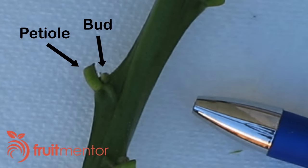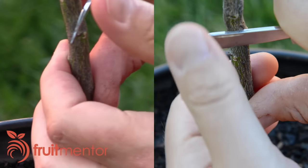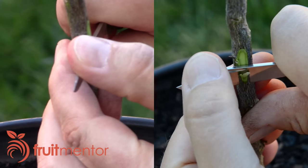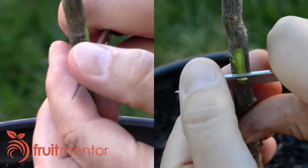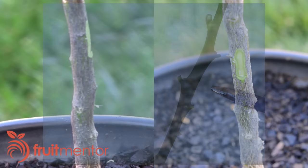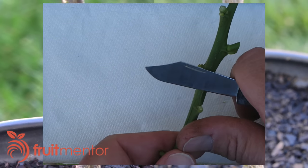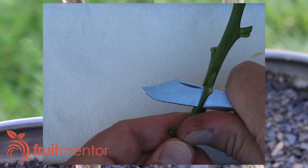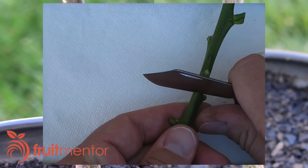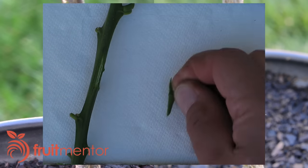I've marked my chosen bud with a pen. Here I cut into the bark of the rootstock to prepare a place where the chip bud will be inserted. Note that I leave a loose flap of bark at the bottom under which the bottom of the chip will be tucked. I cut the chip from the scion starting above the bud, then cut under the bud going to a longer length than I need. I then remove the knife and cut again below the bud at an angle to detach the bud and expose cambium at the bottom front of the chip.